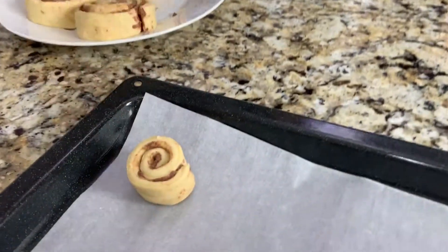Now you need this to make tiny cinnamon rolls. Don't eat it — this is raw. You have to eat it after it's baked. I'm going to go ahead and put this on our cookie sheet. So cute.